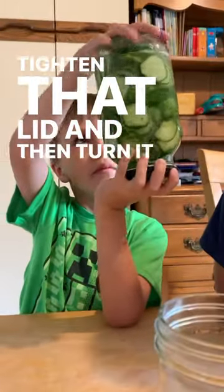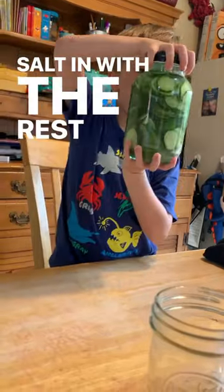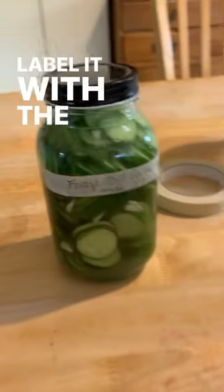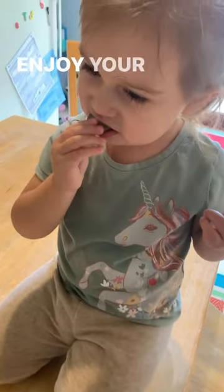Tighten that lid and then turn it gently to incorporate the salt in with the rest of the liquid. Label it with the date, put it in the refrigerator for three to seven days, and then enjoy!